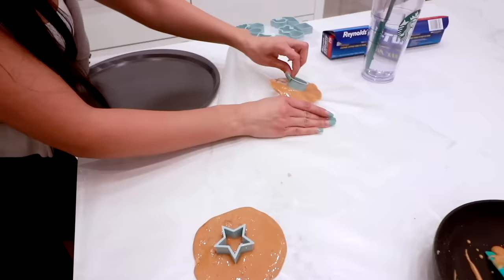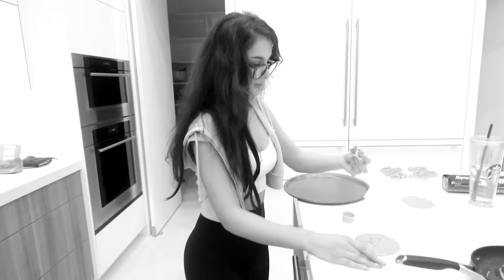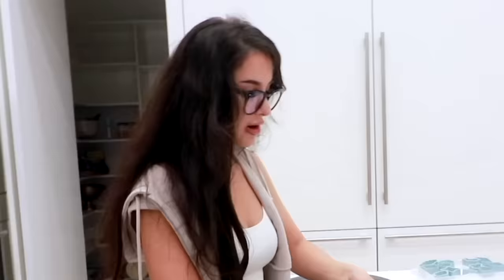Come on — I thought this was supposed to be easy. That is the ugliest star I've ever seen. I would get this one though. Would you like to see the failed attempt? These don't even come off the paper, they're so thin. Tastes delicious though. What did I do wrong? We're gonna wait for it to harden — the circle one came out decent.